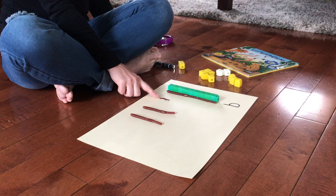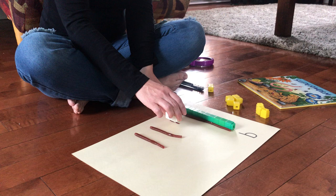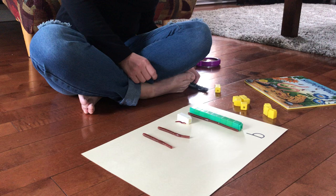I wonder how long this worm is. Let's find out. Do you think it's nine cubes long? It's more than one — oh, I think I need one more. This worm is only two cubes long. I'll write the number two.